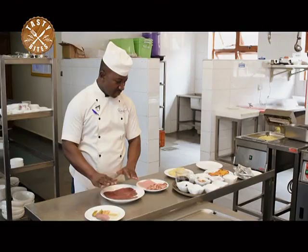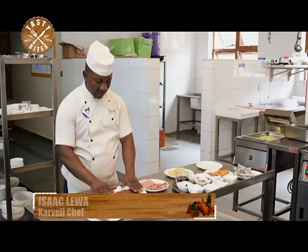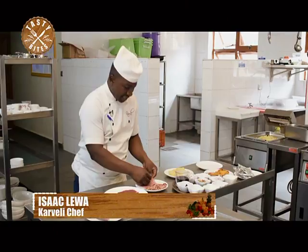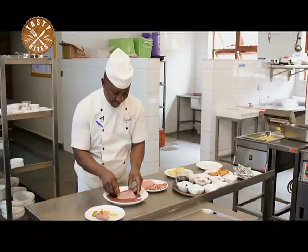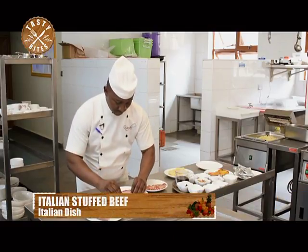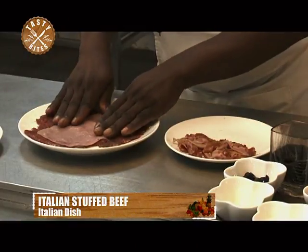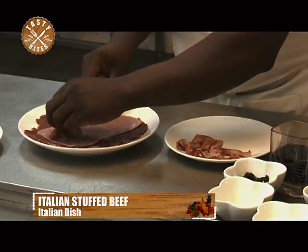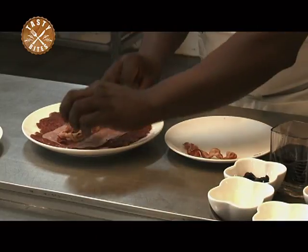Now once again we want to do the stuffing of our Italian stuffed beef. This is a piece of beef fillet, buttered, and then these are the slices of sandwich ham. Now I'm starting stuffing my beef. This is ham. This is bacon.